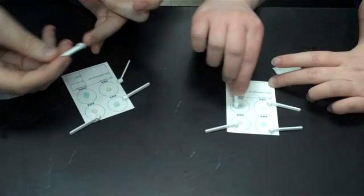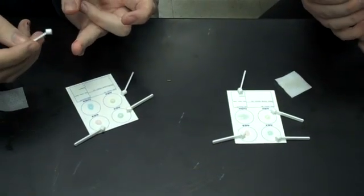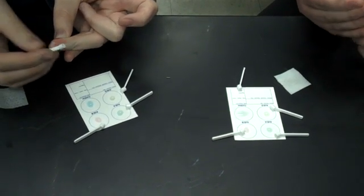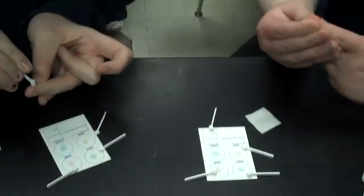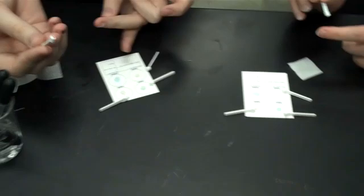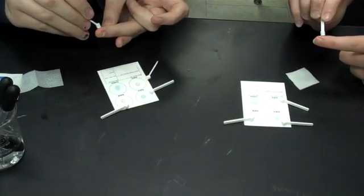Kind of swirl it around a little bit. I don't think you have enough blood there — just massage the finger until more of it flows out. Remember not to mix the sticks in each of the wells. You need almost like a little bubble on top of that stick; it will look like a little bubble in the well.